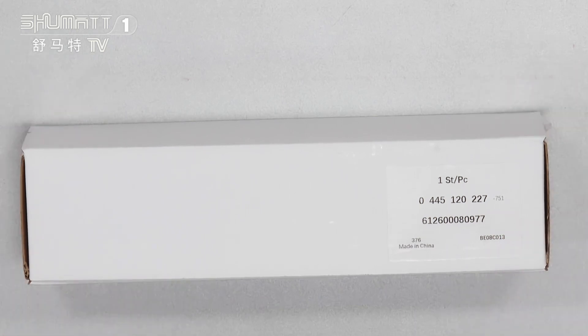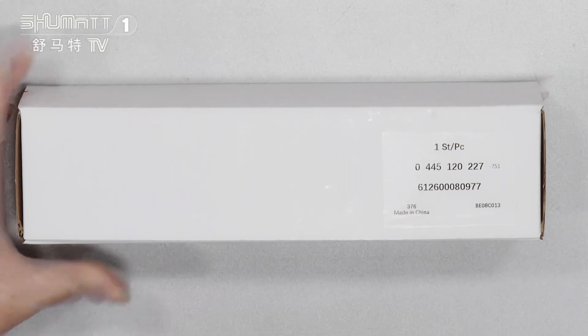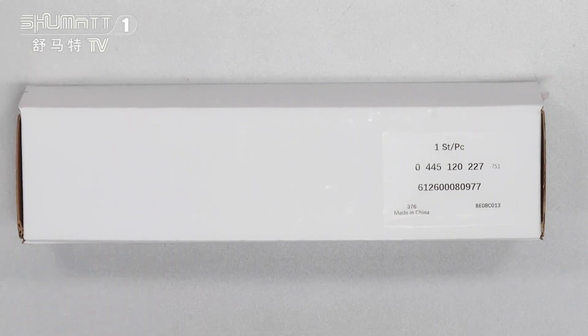The package is now here, and the box also has a label on it. The first line of the label shows the quantities: one side, each piece.